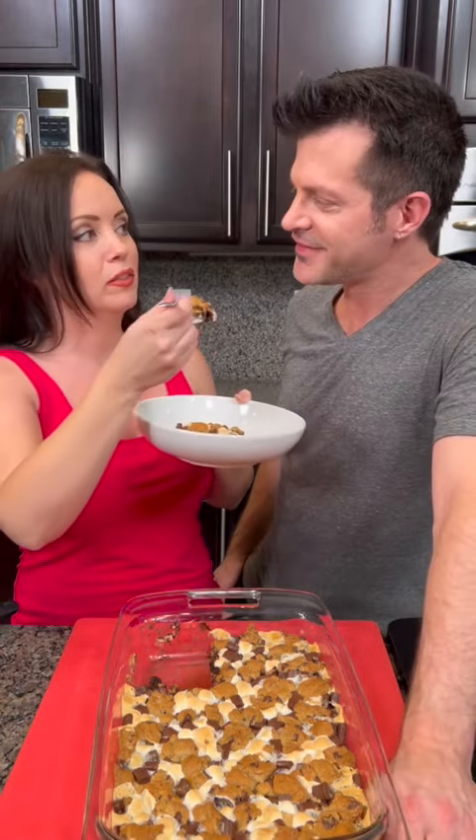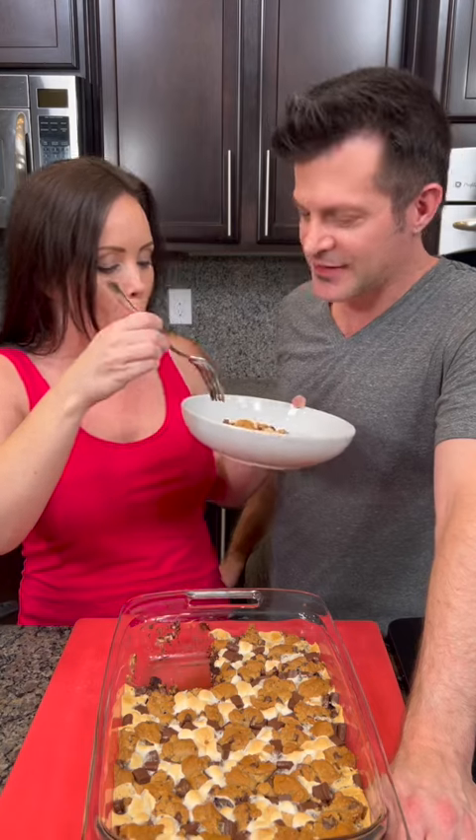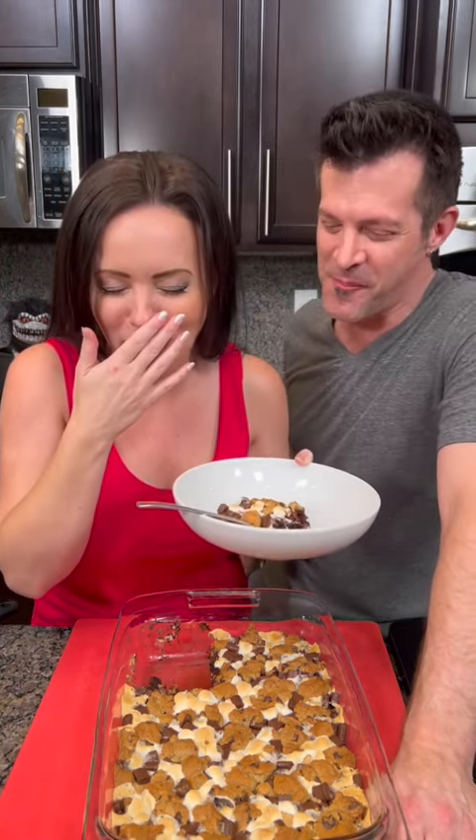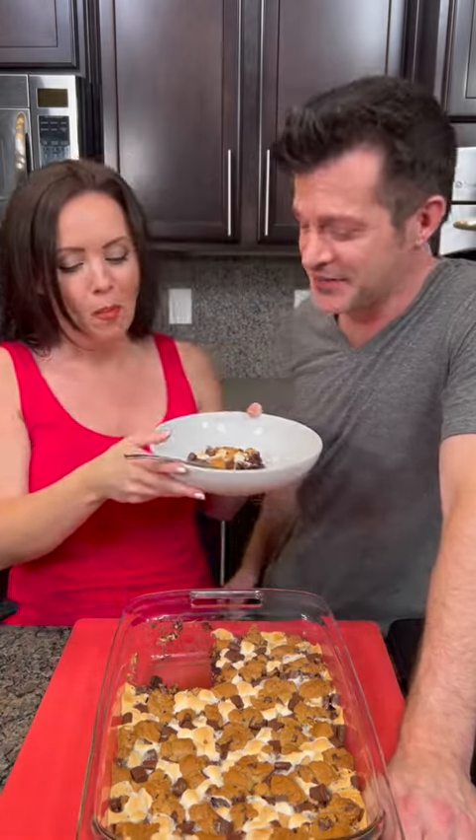Kyle says he likes the chewy edges, so I'll take the middle piece and give him an edge bite. Here we go — mmm, it's so good! And it's healthy too. Well, it's not healthy — but it's so good, guys!